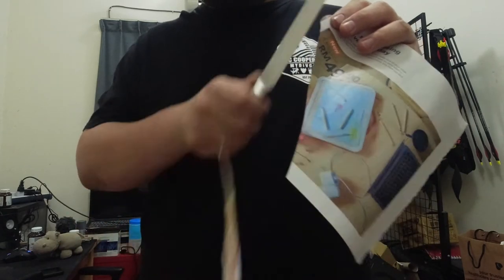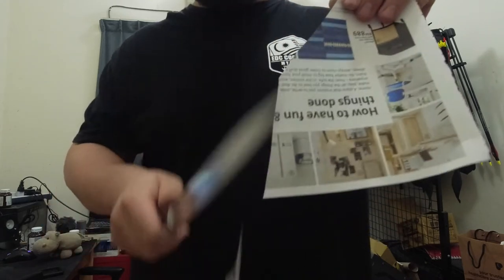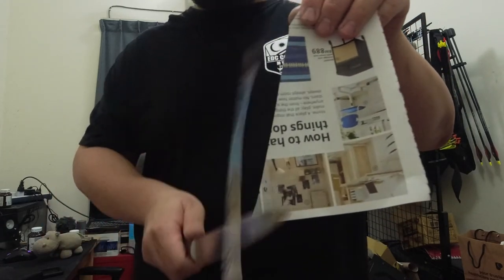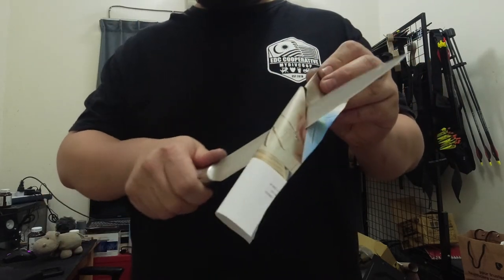I am going to put a little bit of water on the bottom, and also some water on the top. I am going to put it on the bottom and leave the water there.